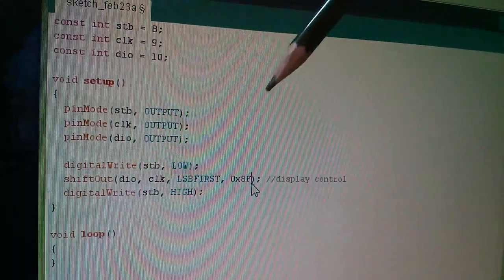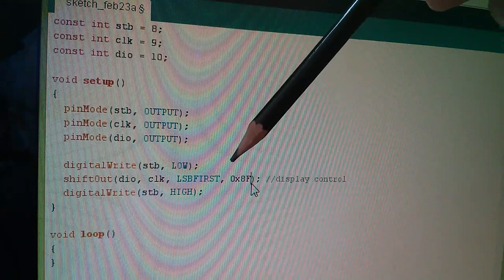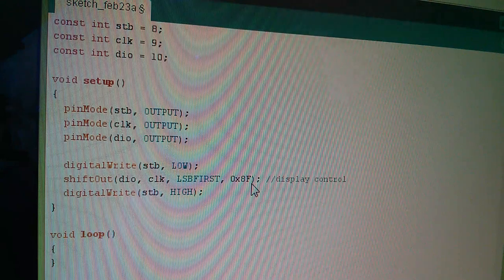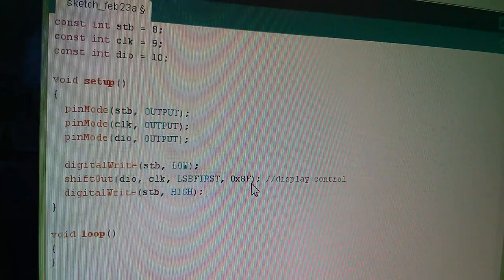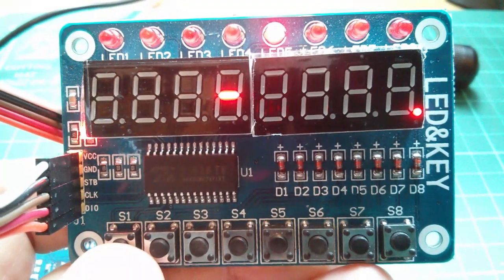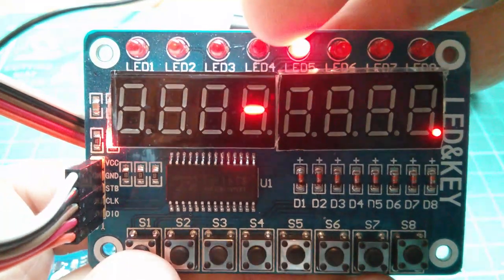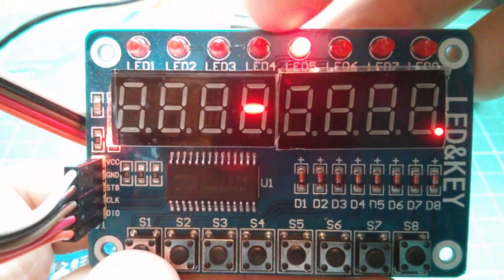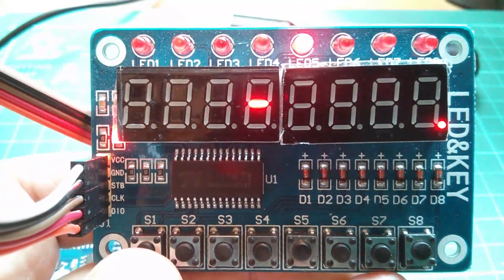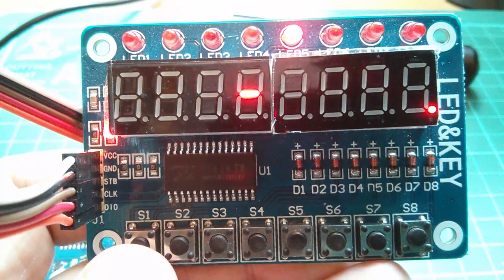So here it is in the Arduino sketch — hexadecimal 0x8F. If we compile this and send it to the Arduino, we should get the display to come on. And after compiling and uploading it, the display has indeed come on. It's got some random data — there's a bar, one of the discrete LEDs has come on, and there's a dot. But it's lit up at full brightness. So it's that easy — that's how we send a command to the TM1638.